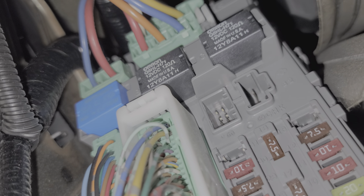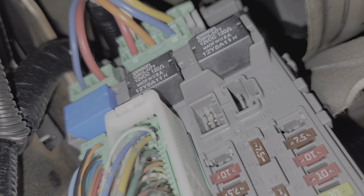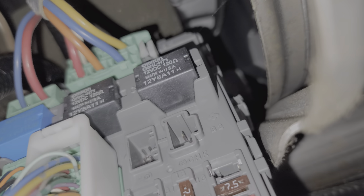Our middle relay is for the cigarette lighter or for the front power outlet. And the relay here on the right side, that is going to be for the starter. So that's the starter relay.